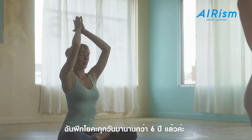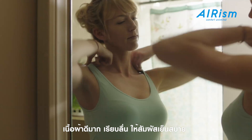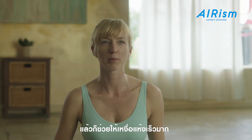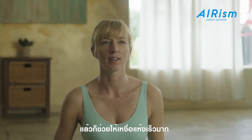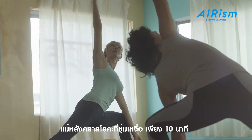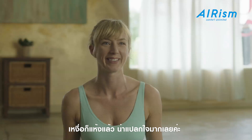I've been practicing yoga for six years every day. It's a very nice fabric — it's so smooth. It's cooling almost when you put it on your skin, and I noticed that it dries really, really quickly. After a sweaty yoga class, I was dry in 10 minutes. I was impressed.